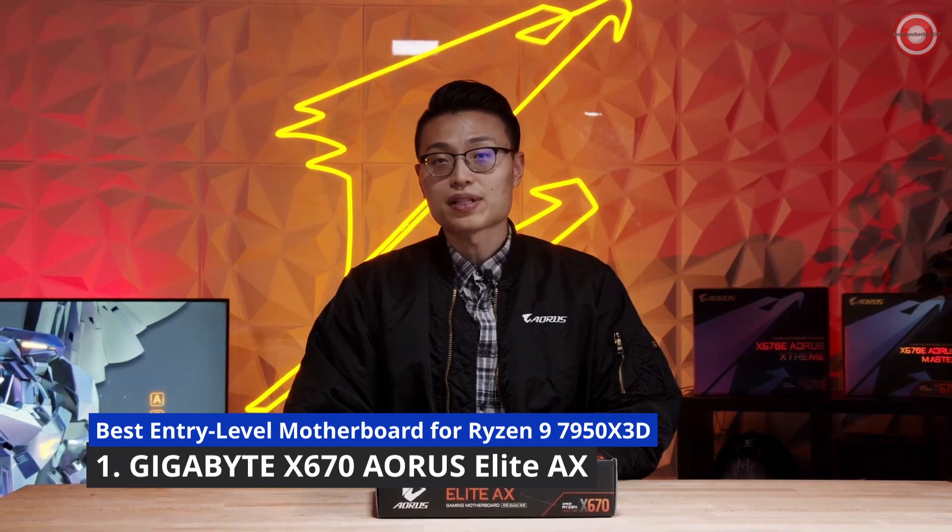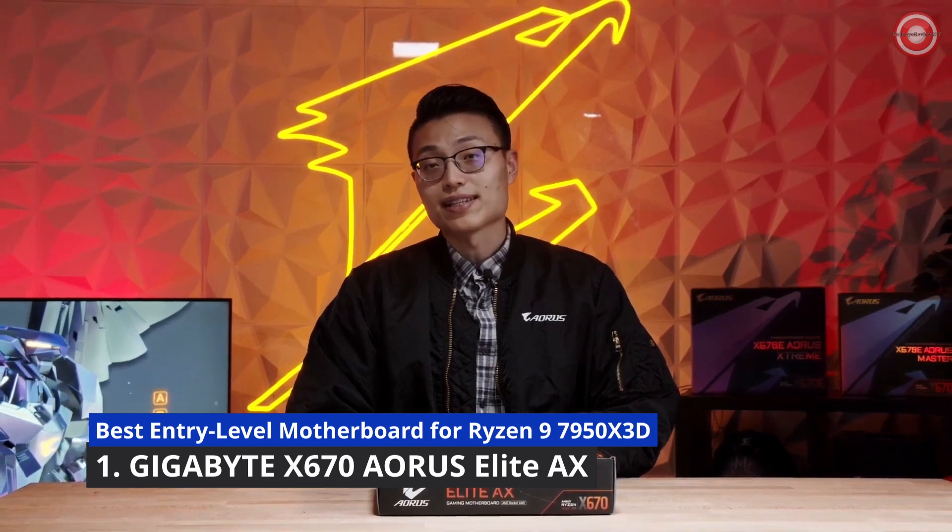Hey everyone, it's Howard from AORUS and today we'll be unboxing the all-new X670 AORUS Elite AX motherboard. This is going to be the newest generation of AM5 motherboards and the X670 AORUS Elite AX is going to be our entry level from the AORUS lineup.